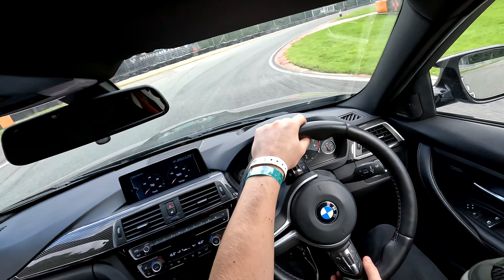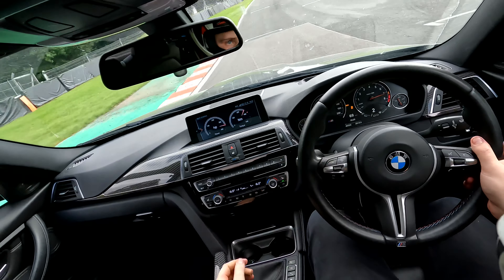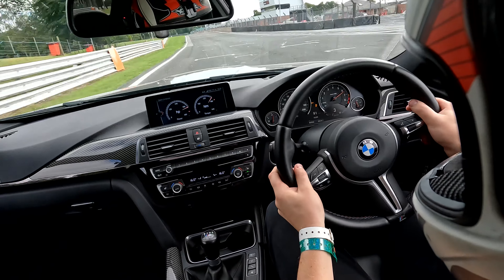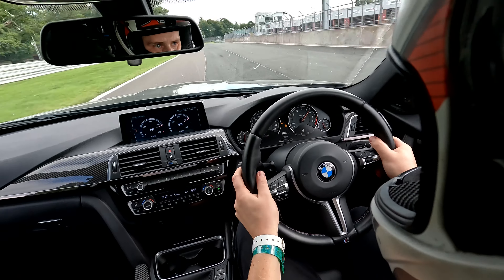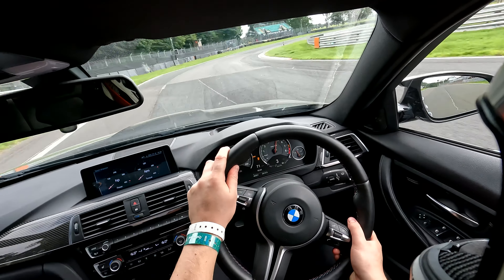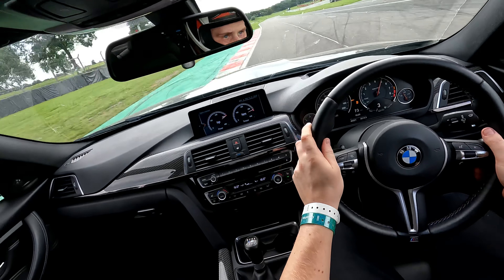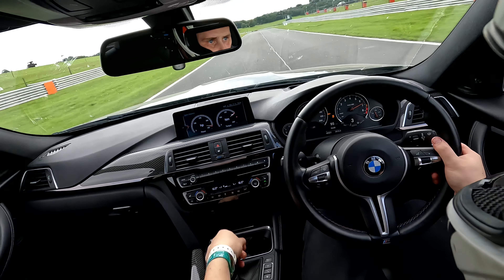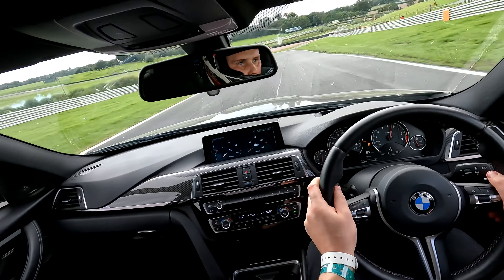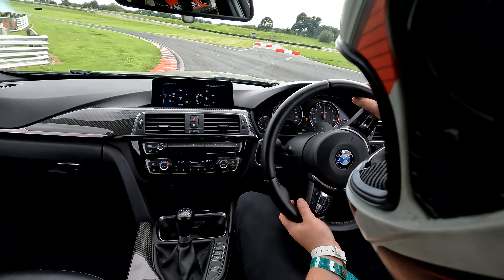Over this brow you'll see the traction light just blip — that's the car unloading itself over the crest and trying to spin those wheels. We can address that by looking into dampers down the line, improving the rebound to keep the tyre in contact with the ground at all times. Into the first corner it's a really heavy braking zone and again really nice stability, though we are starting to get a little bit of brake fade as the laps build up.